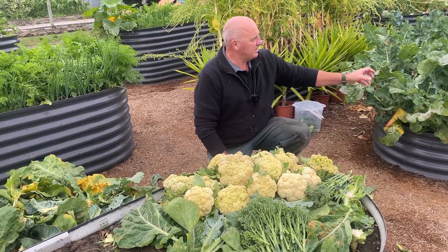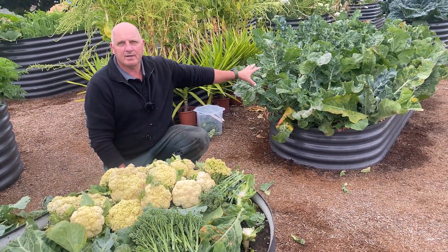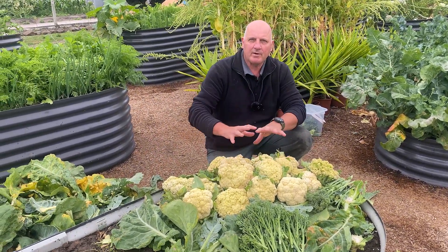We're still going to get another pick out of our broccoli. We'll leave the broccoli in for at least another three or four weeks and we'll get another pick out of that. So that's four picks of broccoli, and we do our cauliflower in one big batch.